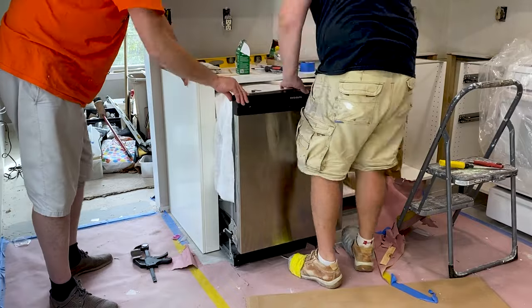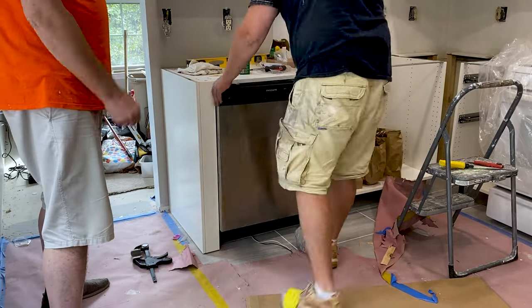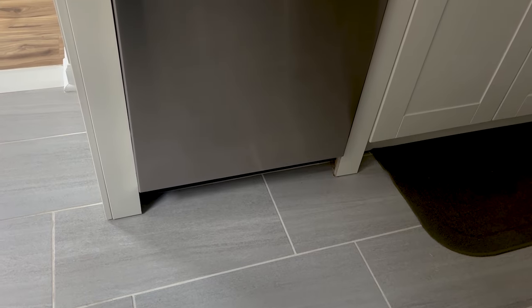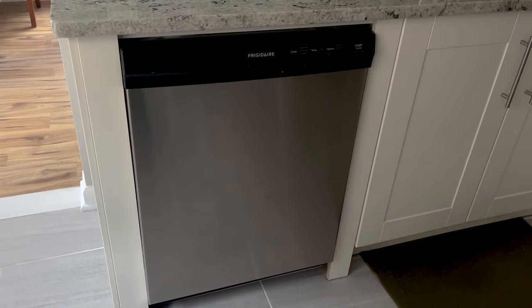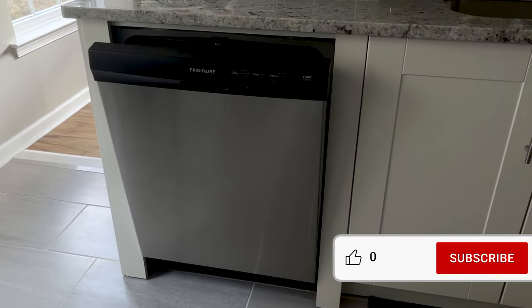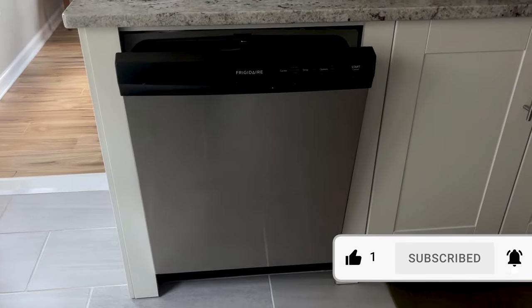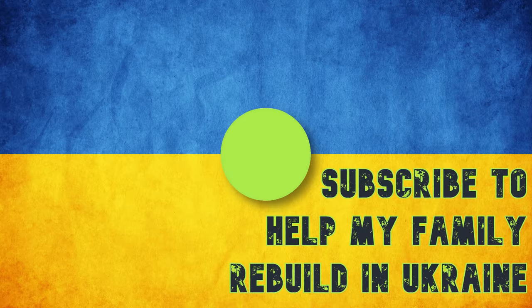With both trim pieces installed, it's finally time to install the dishwasher and check out the final product. It turned out pretty good in my opinion. Thank you so much for sticking around till the end — please leave your feedback or questions in the comments below, I read all of them. Like, subscribe, and hit the bell to be there for the next one. Take care of yourself, your family, and have a great day.